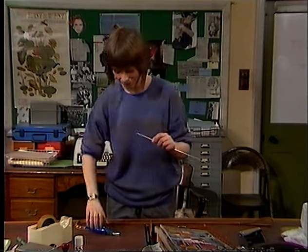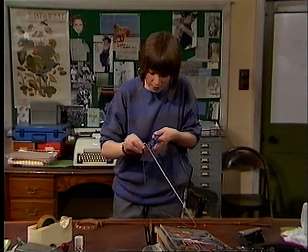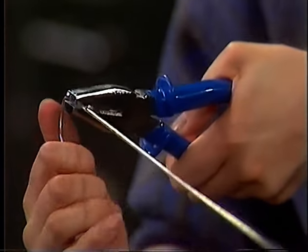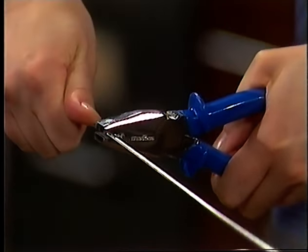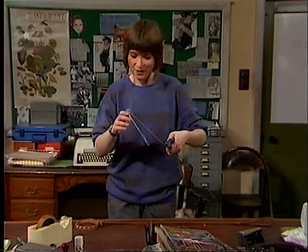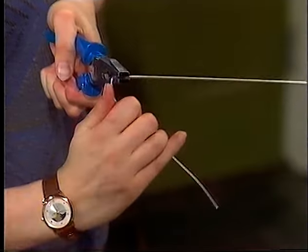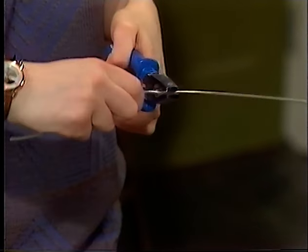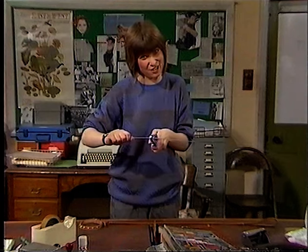And now to straighten out your coat hanger. Easiest way: put your pliers right near the bend that you want to straighten, like so, grip them at the end, and up it comes. Not bad. Now for the other side — again, near the bump, hold it tight, and straight up. Just do that tiny bump there. Right — a nearly straight coat hanger.